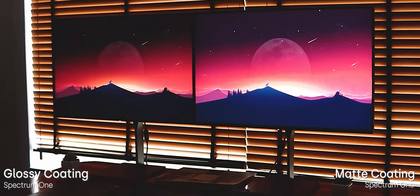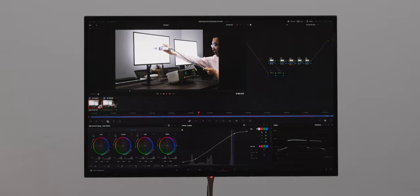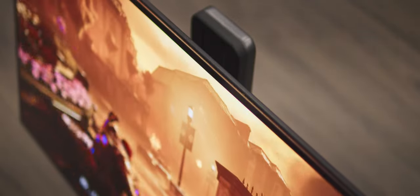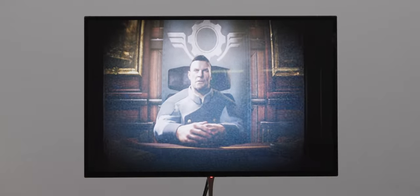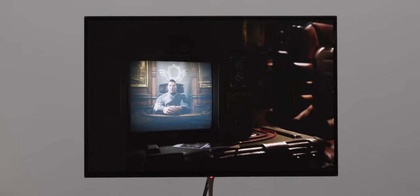When we added a glossy coating to Spectrum 1, we were able to achieve improved contrast, vivid colors, and increased sharpness. So when we heard about the opportunity to make an OLED version of our Spectrum monitor, we knew that a glossy coating would be a necessity to make the most of OLED's infinite contrast.